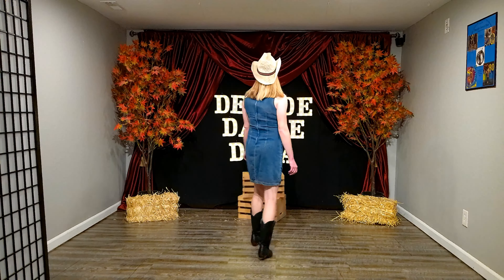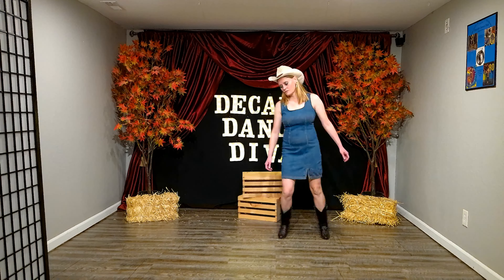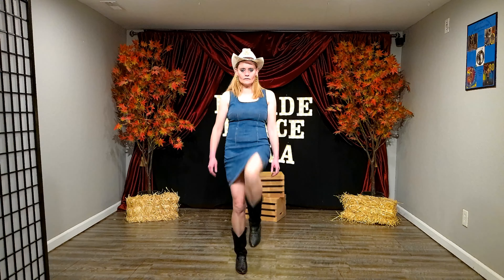Hello, hello, hello people, and welcome back to Decade Dance. I'm the Decade Dance Diva, Gayla Pullens, and today we're going to do some more country western line dance. We're doing a dance called the Elvira.